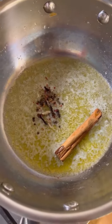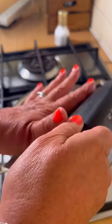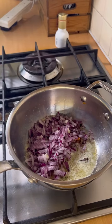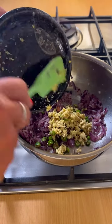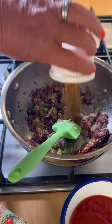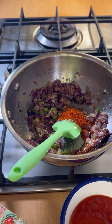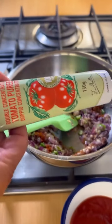Whole spices going in, onions going in, ginger and garlic, stir, spices, stir, tomato puree.